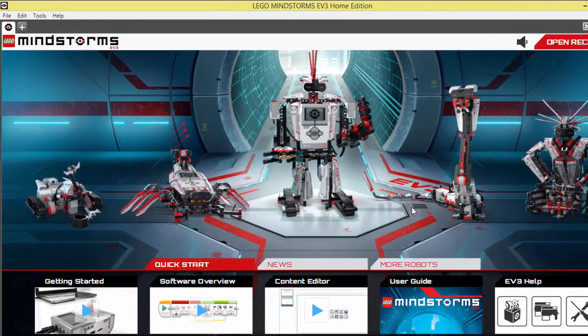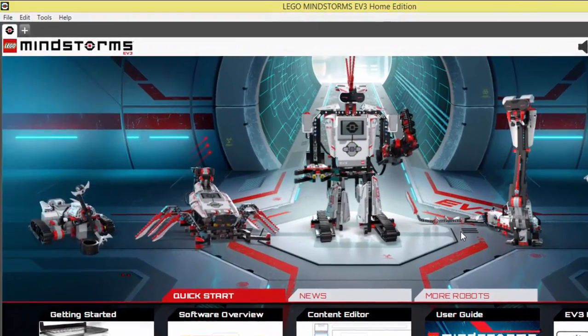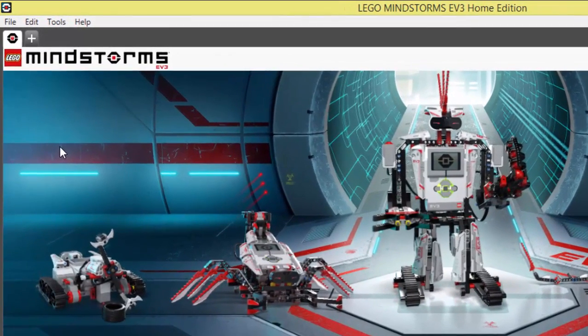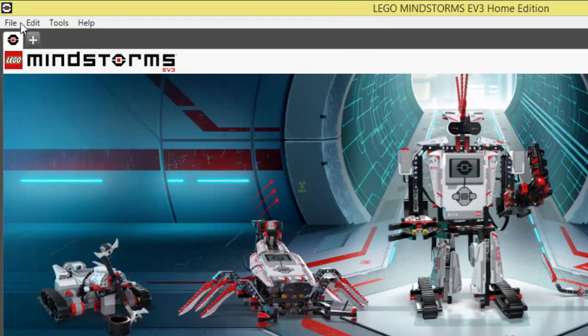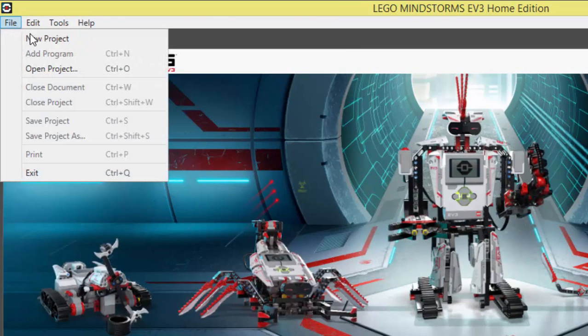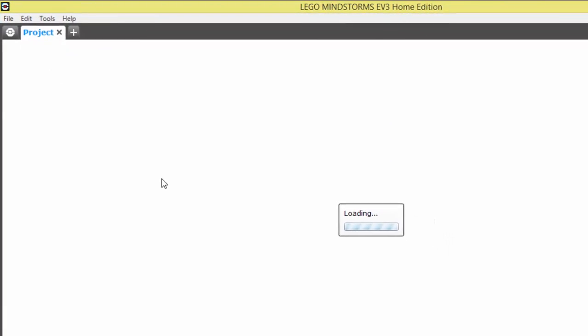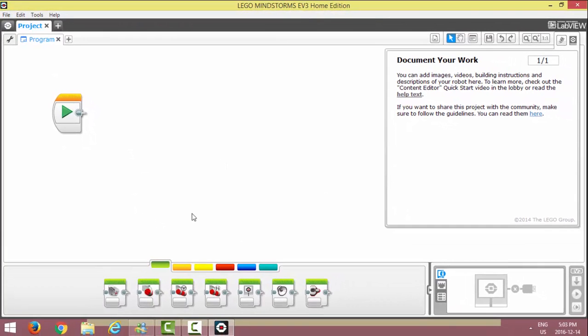When it opens, they actually demonstrate some of the cool projects that you can make with the LEGO Mindstorm. For now, all we want to do is create a file that will make our LEGO Mindstorm work. We're going to go File, New Project. That's going to open a blank screen.